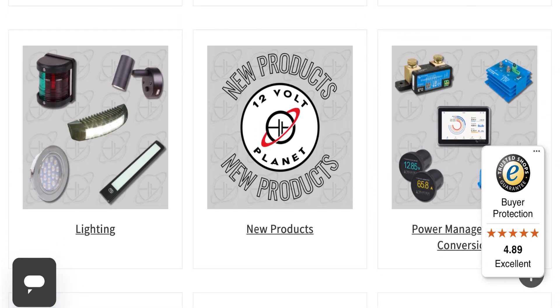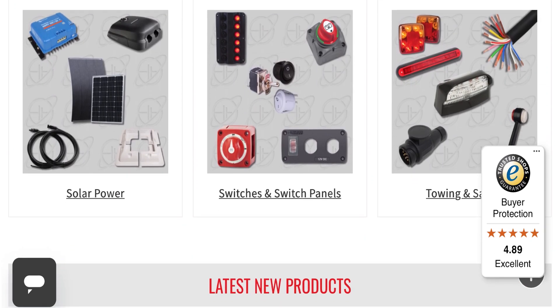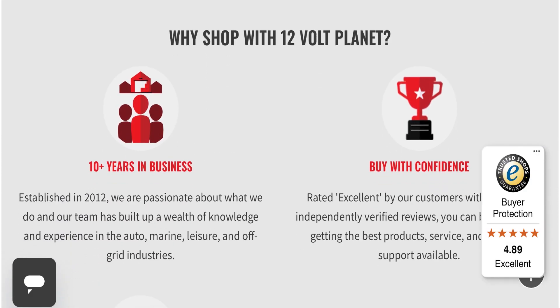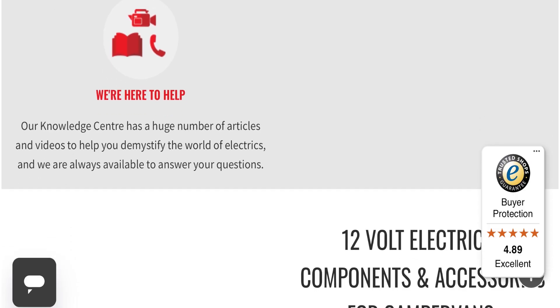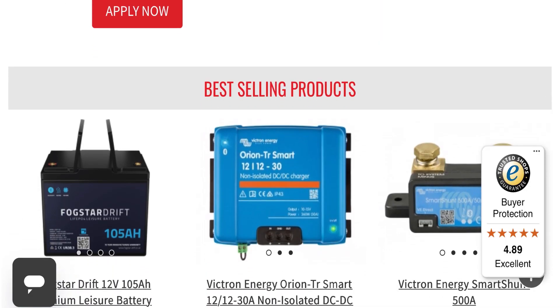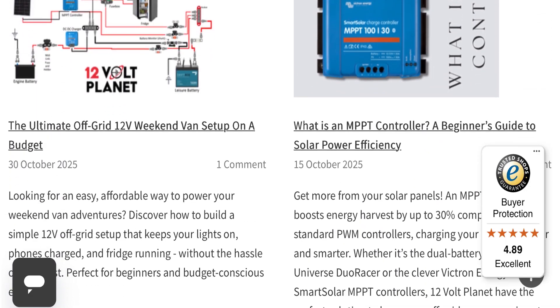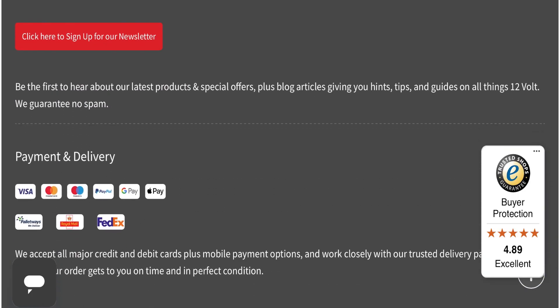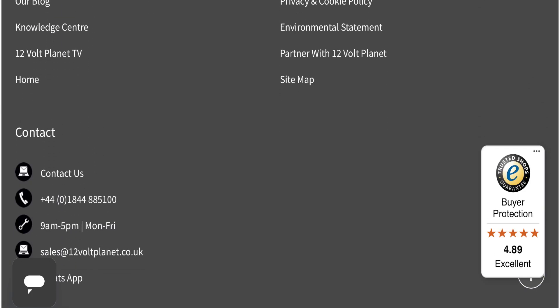12 Volt Planet is an immense, encyclopedic catalog of equipment for marine and vans — both 12 volt and 240 volt. Their knowledge is second to none; they're the type of place you can ring up and ask for advice. Their attention to detail, whether it's the website, the blogs, or the information they put out, is second to none.